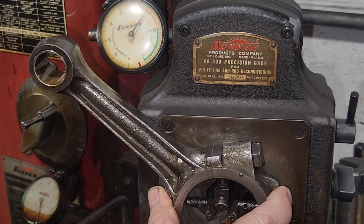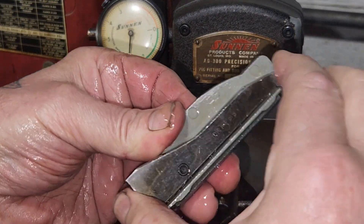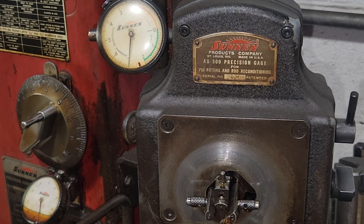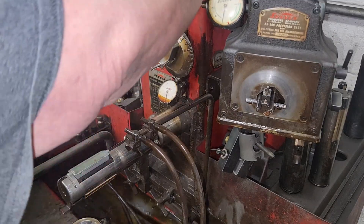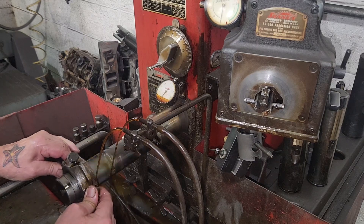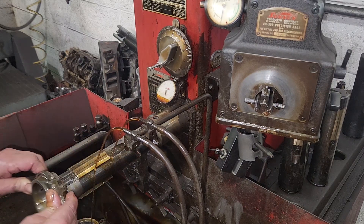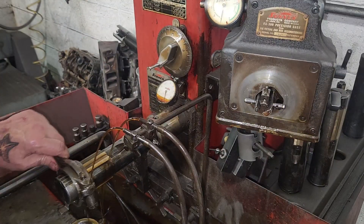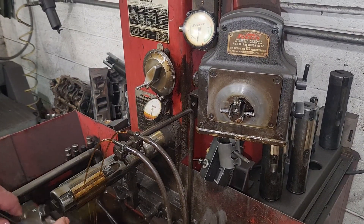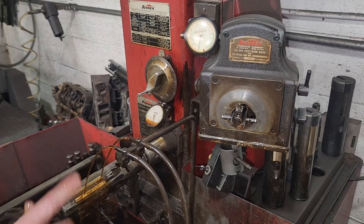Now I got them all a thou to go, or close — a thou and two tenths on this one. So now we take out the rough stone. This has a shim wedge — there's a thin one and a thick one; this one required the thicker one. Now we got the smooth stone in there. You've got to use the whole stone or the rod will get taper across the face. Another thing to be aware of is heat — this thing will get warm even running in oil, and it can grow. When you're working in tenths of thousands, that little bit matters.